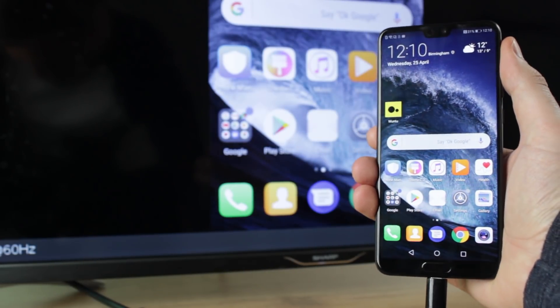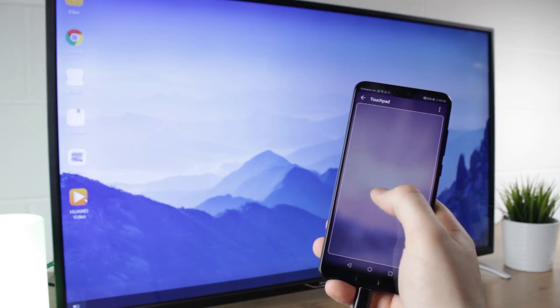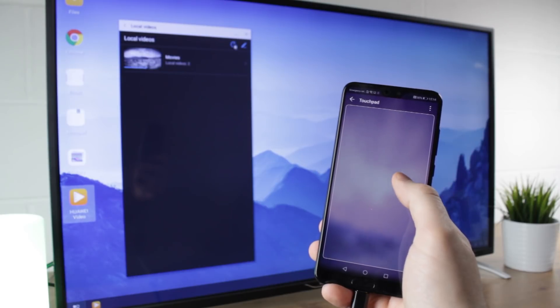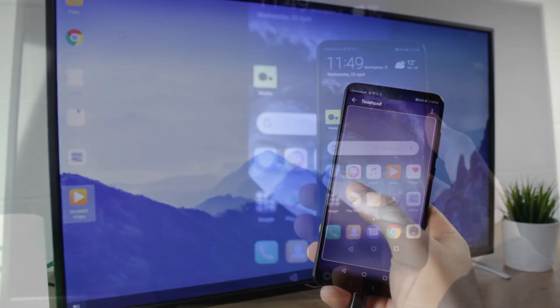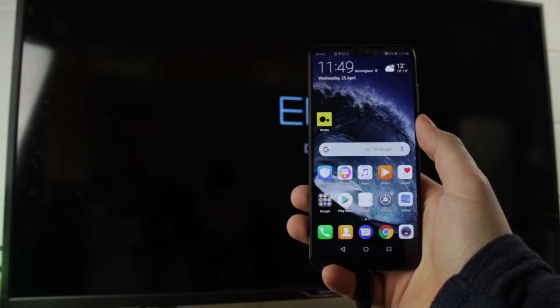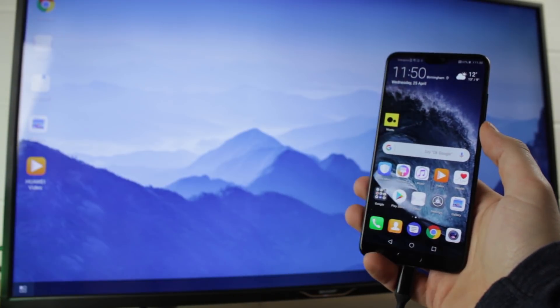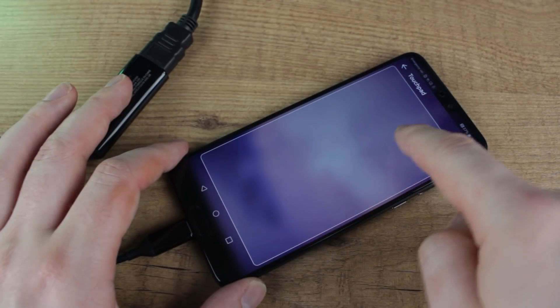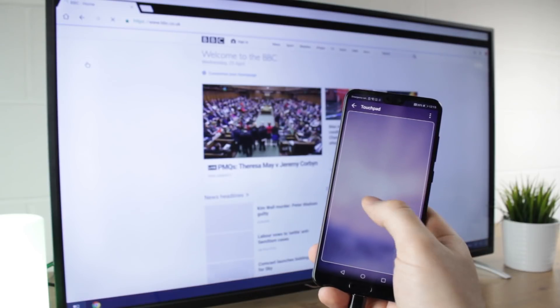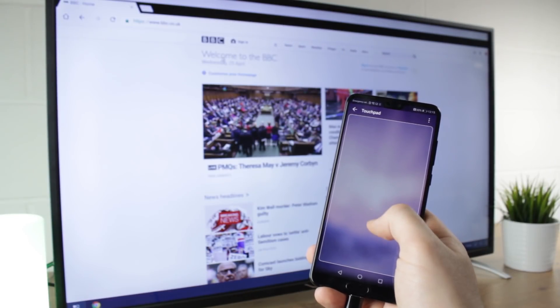An unexpected surprise is that this connection also allows for a desktop view, practically turning your P20 or P20 Pro into a portable computer. By simply swiping down from the top like so, you can select this option as well as setting the phone screen to become a touchpad for pointing, clicking and scrolling with ease. This opens up many possibilities and is a fantastic extra feature all enabled through this incredible adapter.